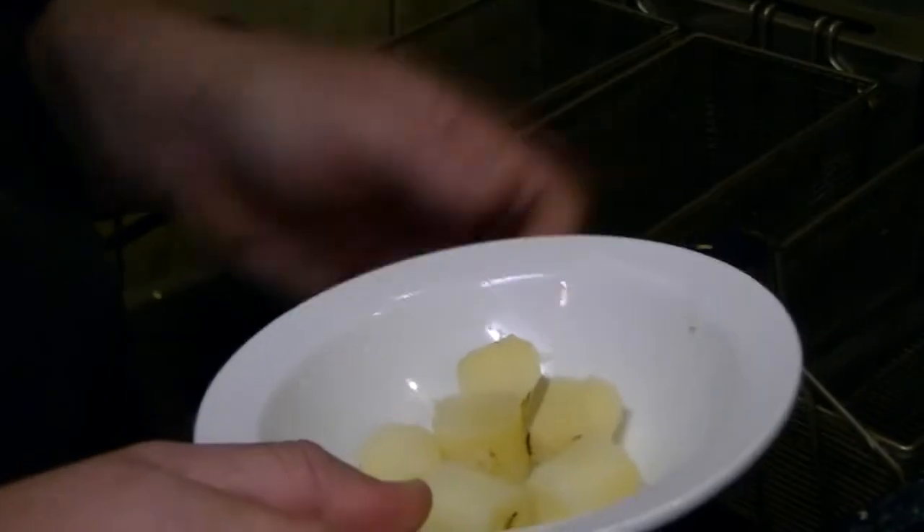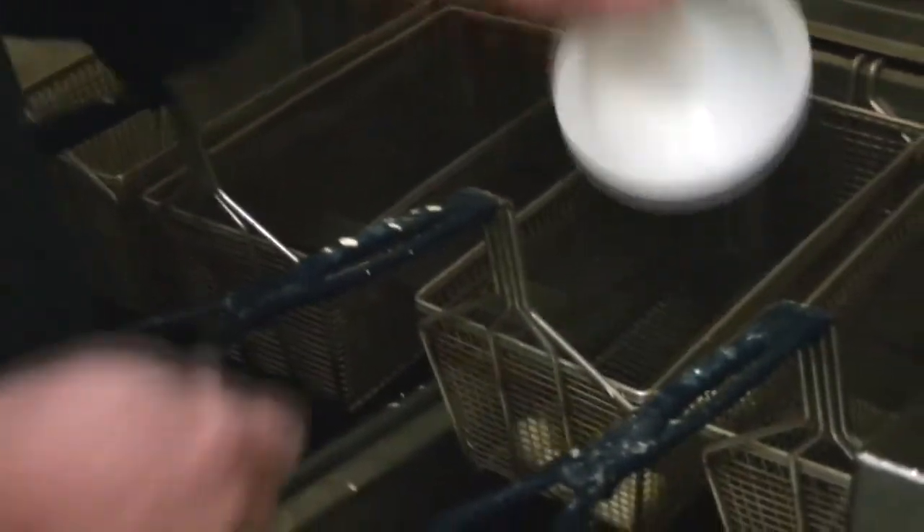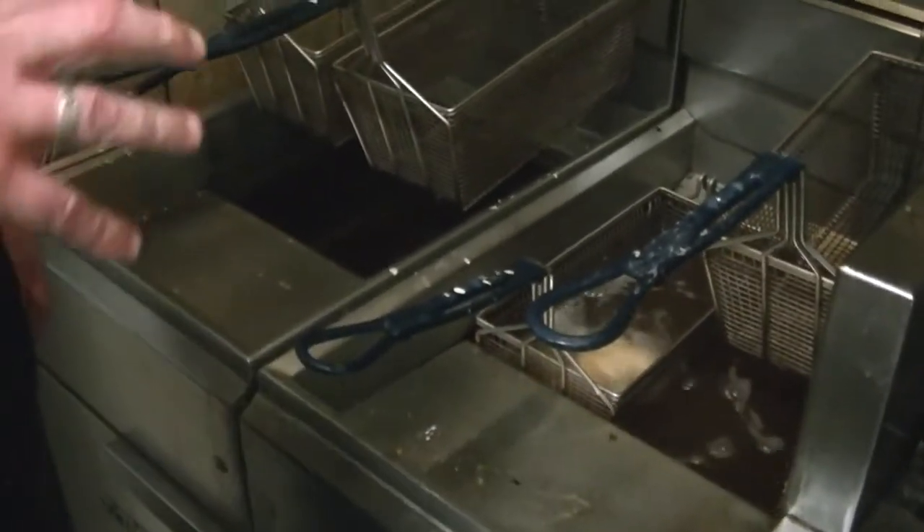We're going to do our Patatas Bravas — a classic dish from Spain, pretty much every tapas place does them. What I've done is cut these out into cylinders using an apple corer. They were boiled until just under fork tender, and then I'm going to fry them until they're nice and crispy brown on the outside. When we're done, I'll season them with a special bravas seasoning made here in the store: two parts paprika, one part granulated onion, and one part cayenne.